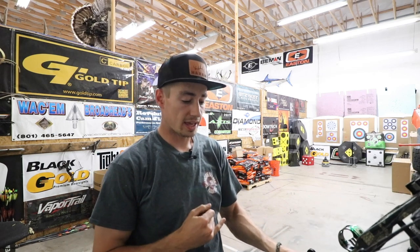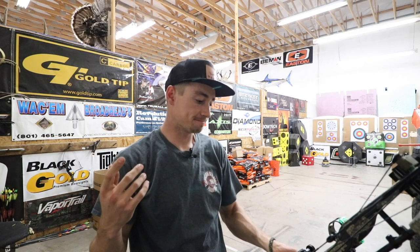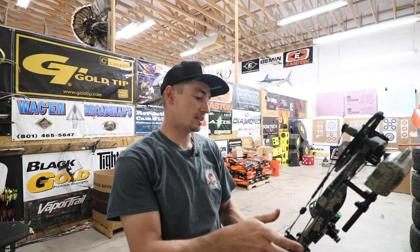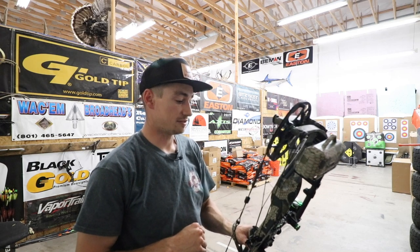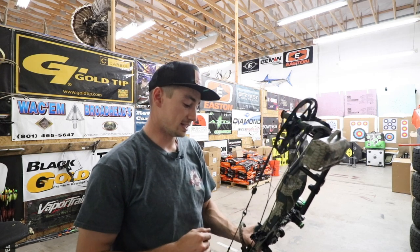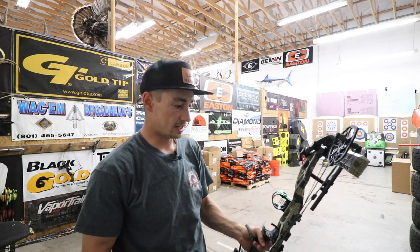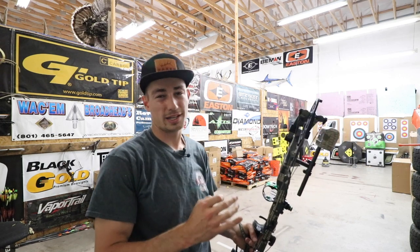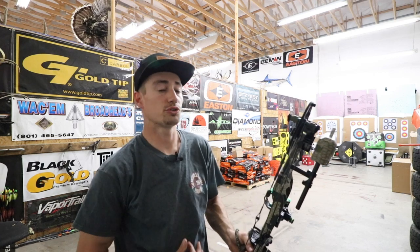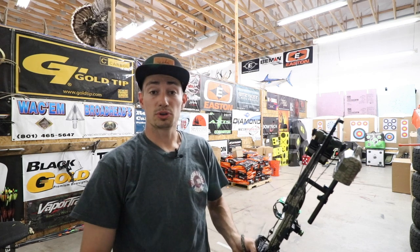We do need to shoot them through the chronograph and see what speeds they're throwing out there. This Helix is sighted in — I know I can hold a steady shot on it because I've split a couple of arrows with this exact bow. The Axios is not as sighted in, but I feel like I can hold it. We're going to do a two-arrow grouping, shoot through the chronograph, and see how both are performing, then pick which bow I'd rather go home with.